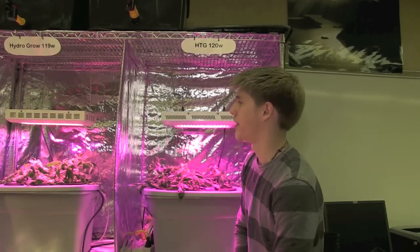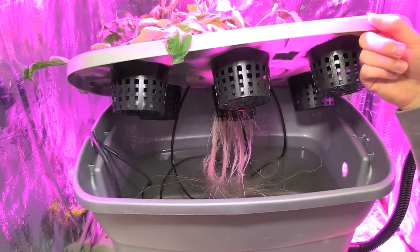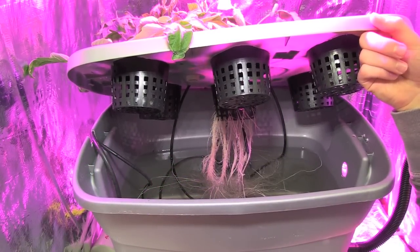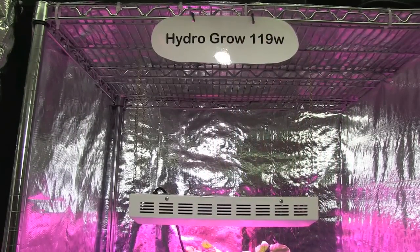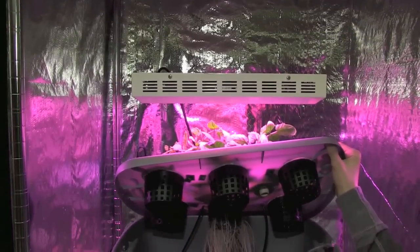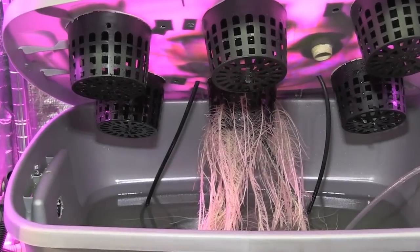As an indicator of growing capacity of each light, we're going to now take a look at the roots of each plant. These are the roots of the cherry tomatoes grown under the 120 watt HTG light. And these are the roots of the cherry tomatoes grown under the 119 watt HydroGrow light. As you can see, they're much more thick and developed than the roots from the HTG 120 watt light.